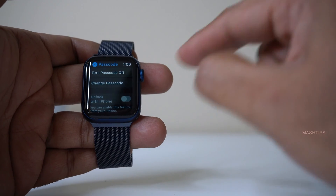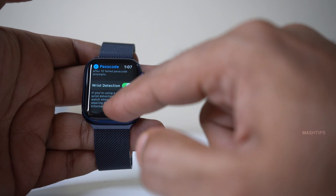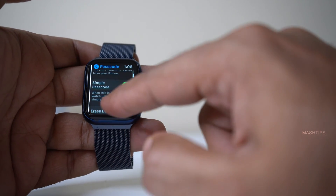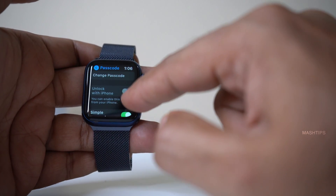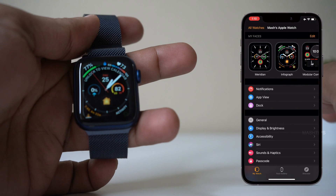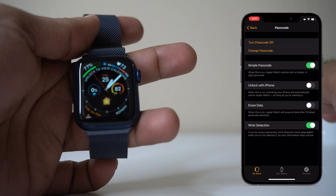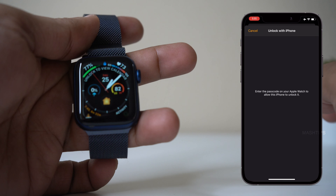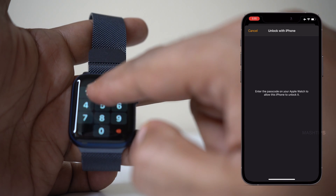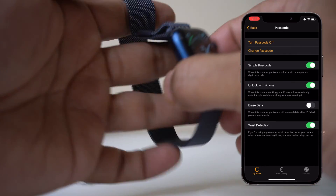Before you leave, you have to do a couple of things on the same screen. The first thing is wrist detection — you have to turn it on. The second one is unlock with your iPhone, which you can do from your iPhone. Open the Apple Watch app on your iPhone, scroll down and check passcode, and turn on 'Unlock with iPhone.' iPhone will then prompt you to enter the passcode on your Apple Watch — enter 1, 2, 3, 4. That's it. Now you've enabled the option for unlock with iPhone.